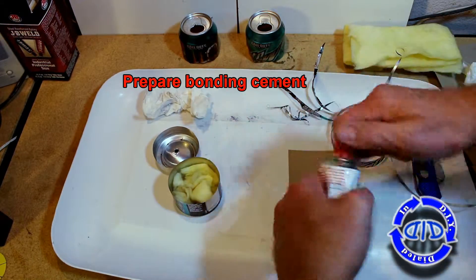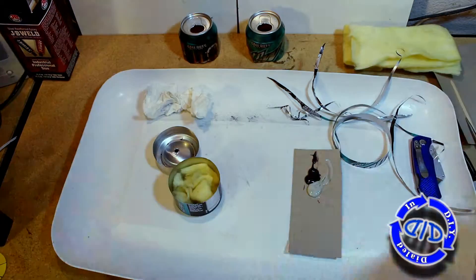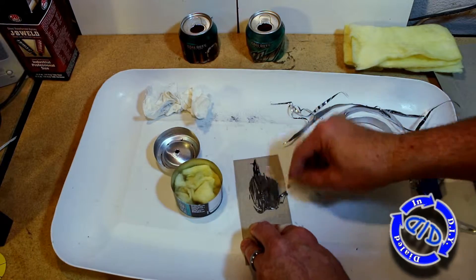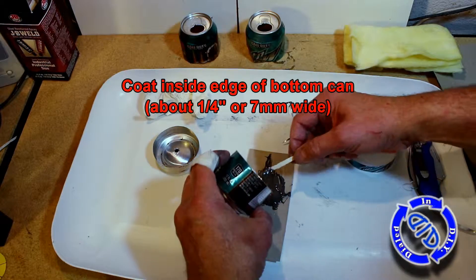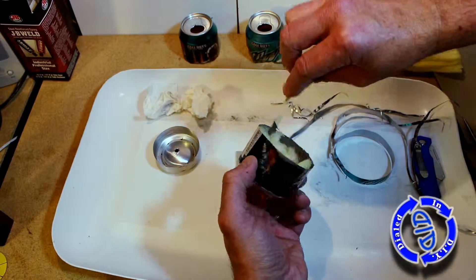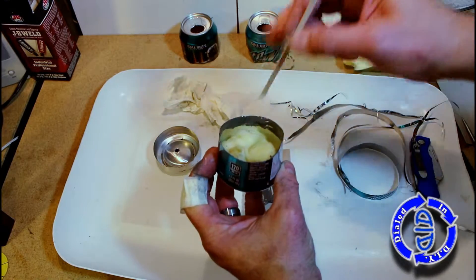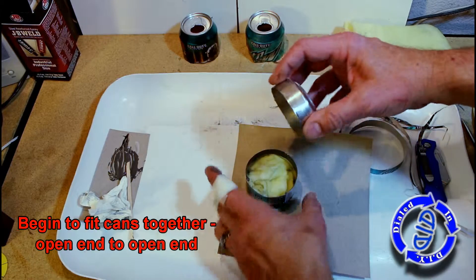Now prepare your bonding cement. I've mentioned in the last video that I prefer the JB Weld. I've tried JB Quick, but for something like this where we're going to be heating things up, I really like the set that you get from the JB Weld itself. Mixing these two together makes for a really strong bond when you're done — I've yet to have a failure from something that I've allowed to cure completely. At this point I'm basically taking a little stick and rubbing around about a quarter of an inch size band of the weld on the inside.